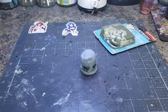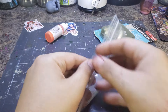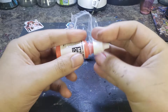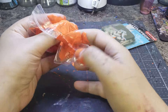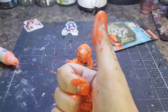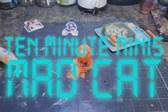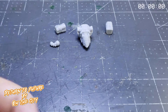You've got ten minutes. Alrighty, as per the order, we're gonna get started on this totally not clan mech Mad Cat.